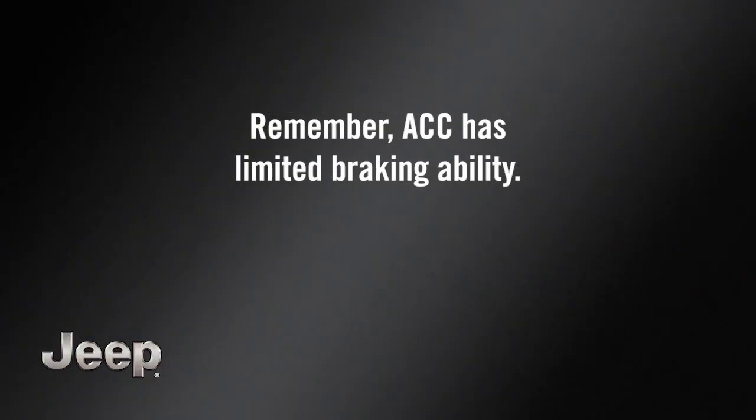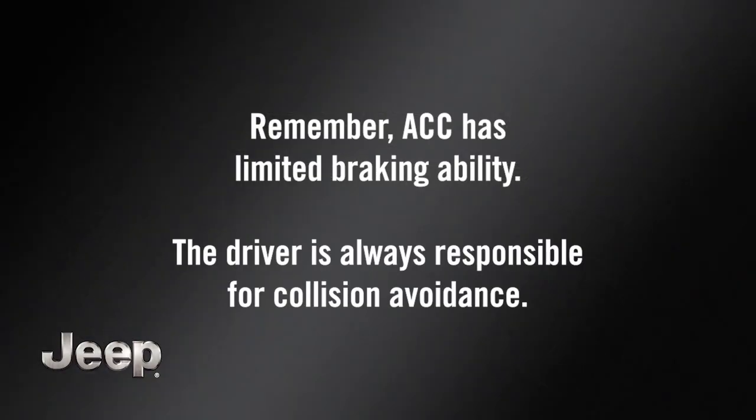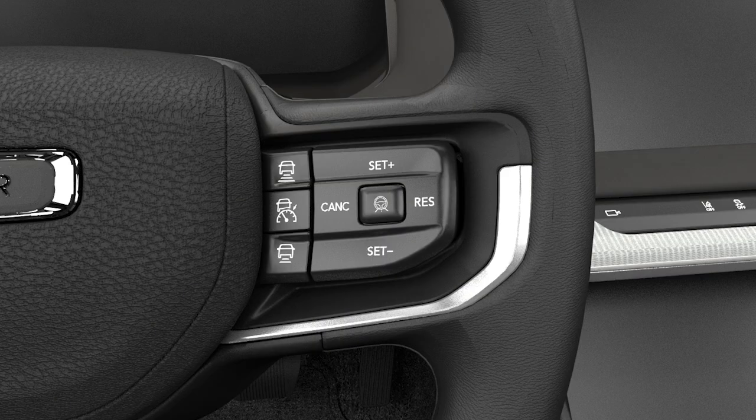Remember, ACC has limited braking ability. The driver is always responsible for collision avoidance. To deactivate ACC, push the ACC on-off button again. It's best to leave the system off when not in use.